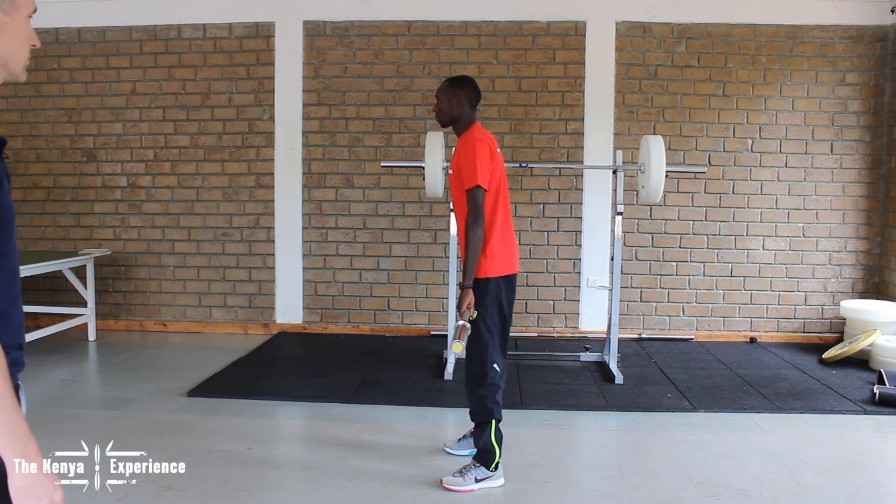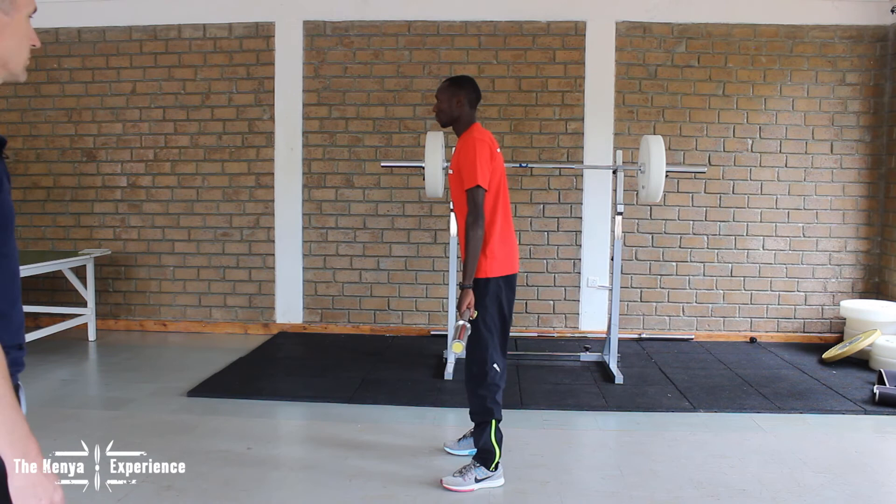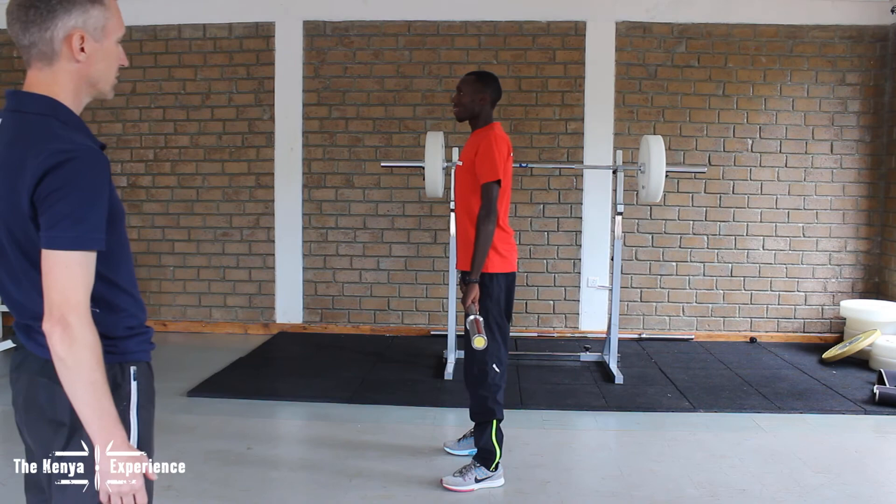Same idea as good mornings: look up, keep the back in extension, keep the legs straight. Go down slowly and then push the hips forward, engaging the hamstrings and glutes with some force.